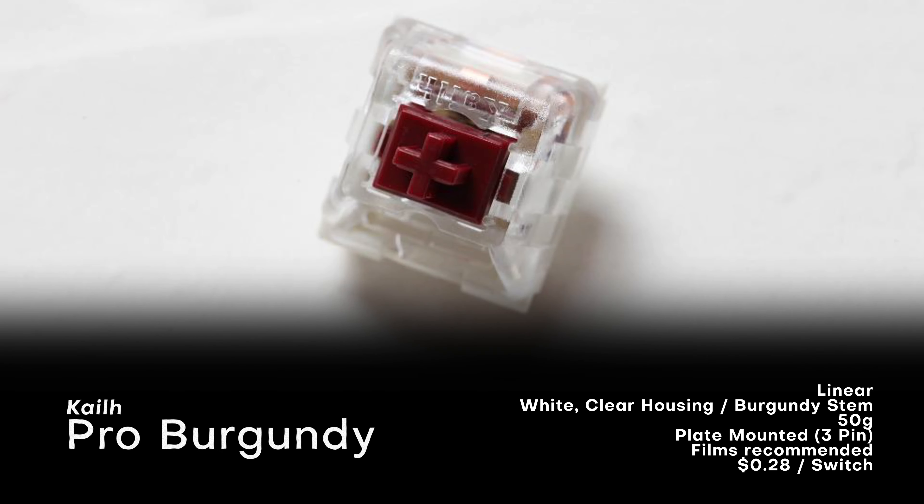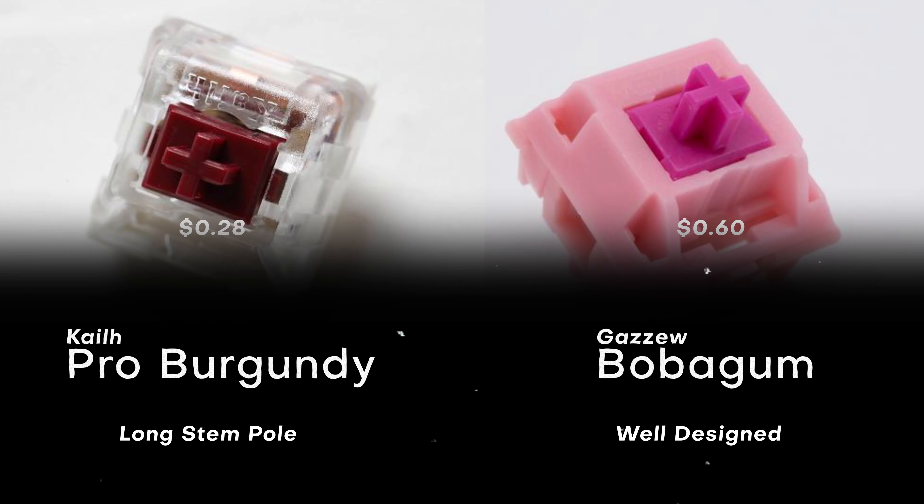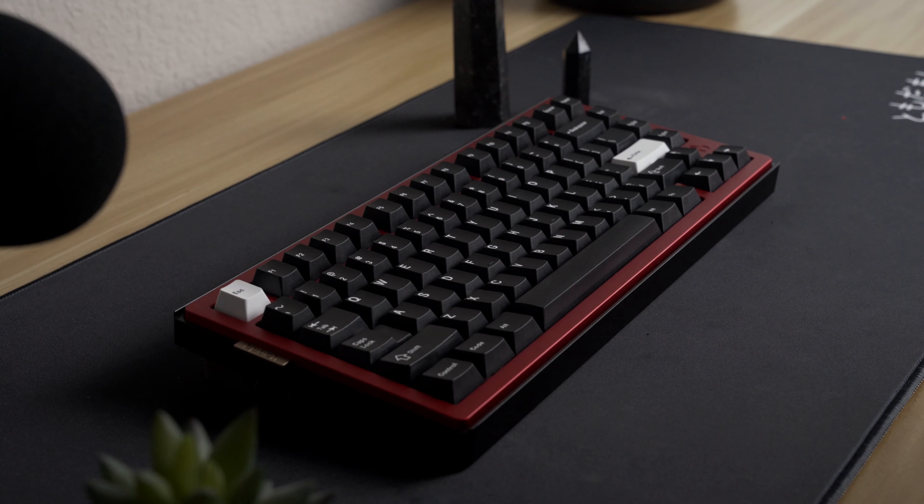Pro Burgundies on their own are about 28 cents a switch. Pro Burgundies were chosen for their longer-than-usual stem poles, and Gazoo Bubblegum housings were chosen because, well, it's Gazoo. When you combine their prices, it's 88 cents per Darling, sitting a bit above the price of 78 cents per Gateron Ink. Since they're both very deep, we'll be comparing the two. Let's take a listen.